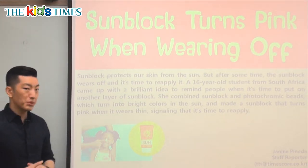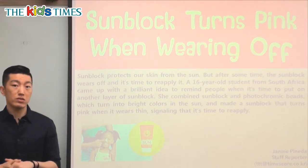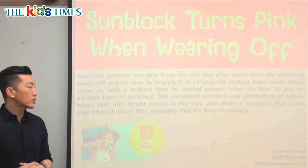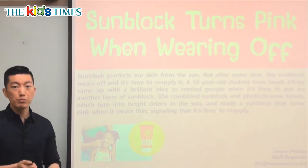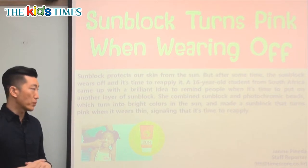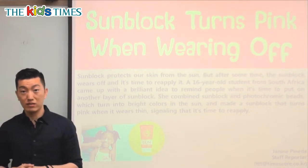We need to put sunblock on places like our nose and our ears because that's where it burns fast. Now, if you look at your skin and it turns pink, it's time to put some more on because you don't want to get burned. Very interesting idea coming from a 16-year-old student.